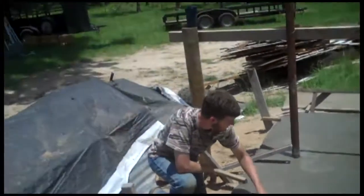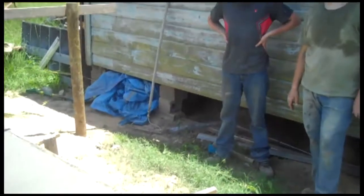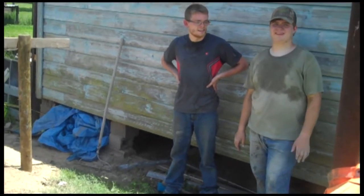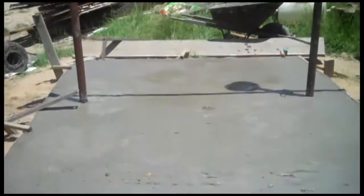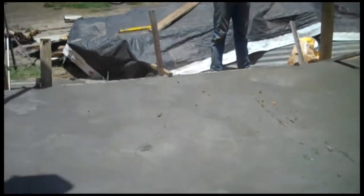We are looking at an 8x16 slab with drains, planed off so it'll drain. Joe's doing the last bit of touch-up on the smoothing trowel. We've been here since 8:30 and it's 2:00, so about six hours. We got this thing laid and poured in six hours. Now we're going to let this thing set for about a couple of weeks and let it cure.